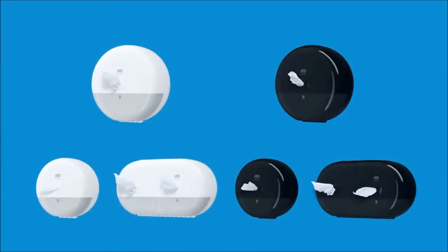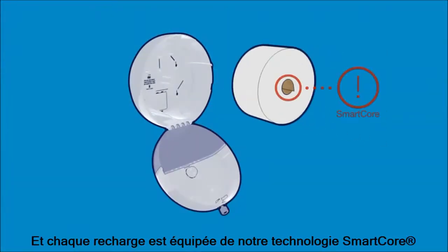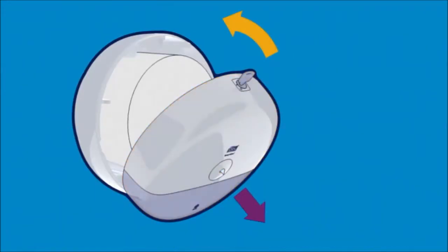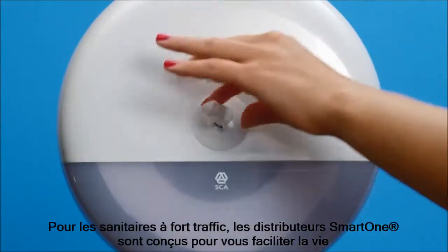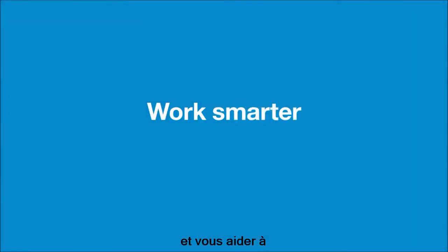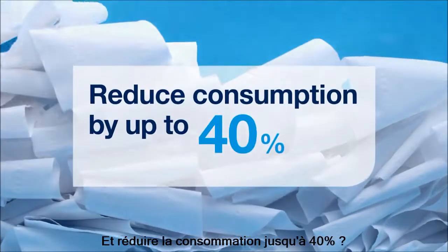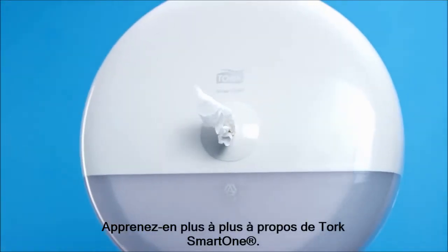There's a range of quality refills for every Tork Smart One dispenser. All refills come in our new Tork easy handling packages with easy grip handles, and each refill features our Smart Core that removes easily for hassle-free loading. For high-traffic washrooms, Tork Smart One dispensers are built to minimize hassle and help you work smarter, not harder. Are you ready to stop the wasting and reduce consumption by up to 40%? Learn more about Tork Smart One.